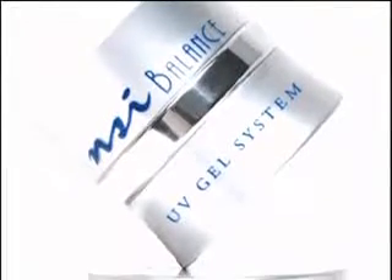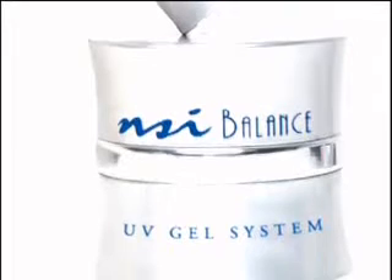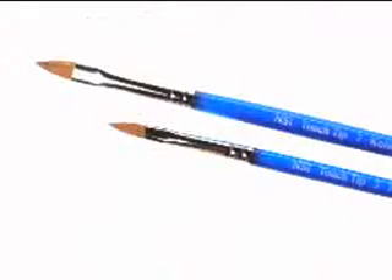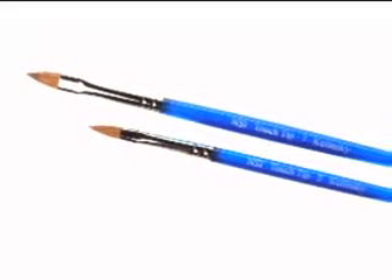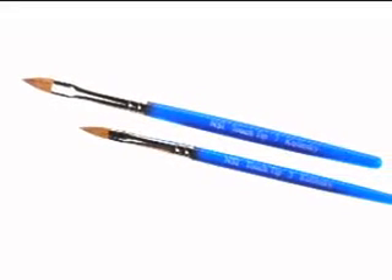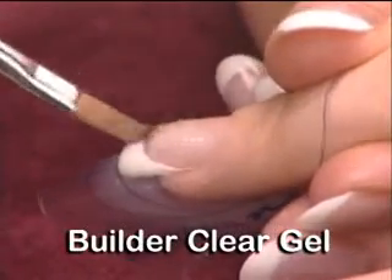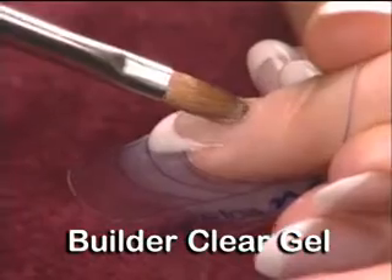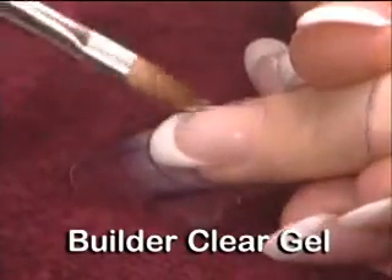Balance builder gels are a medium to thick consistency and allow for easy building of the upper arch. Using the flattened side of a number five or number seven touch tip brush, gather a medium amount of balance builder gel. Starting in zone three, stretch and pull the gel over the entire length of the nail using a light floating touch to create a thin lock-in base layer.